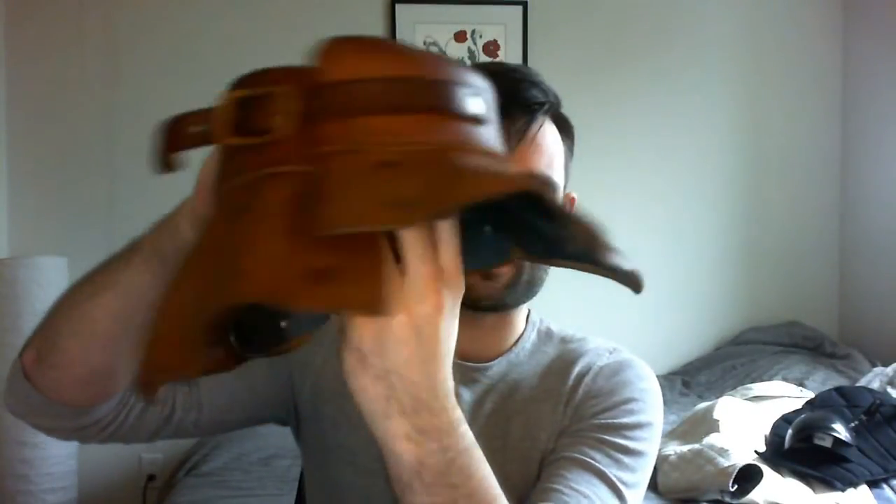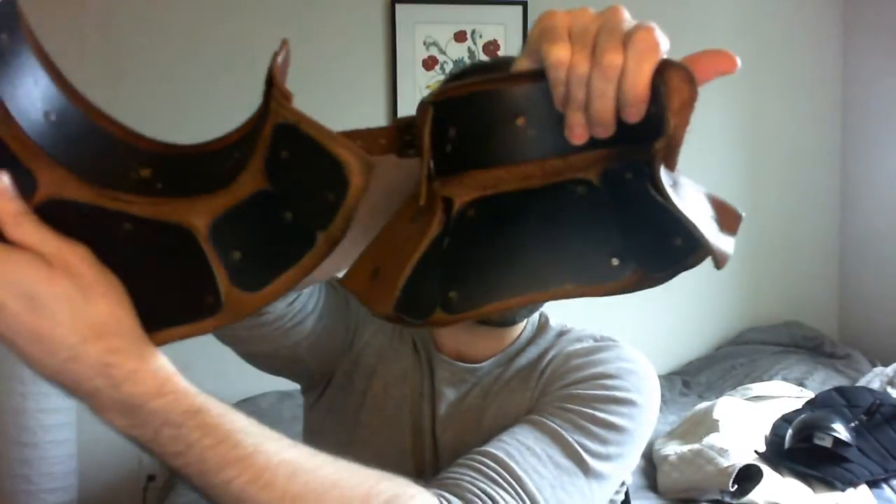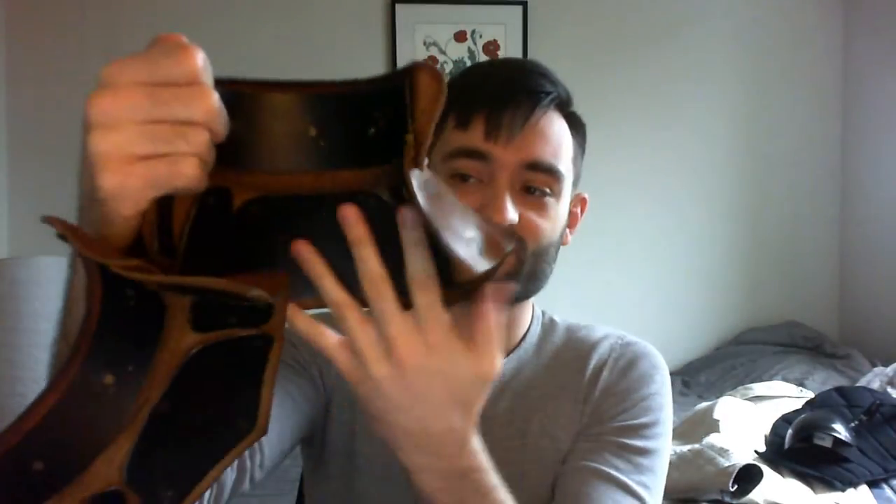This is the outside — you can see all the rivets — and the inside. Starting in the back, there's a plate for the back of the neck, and then plates for your back itself and the back shoulders. Looking at the front, there's a good plate for the front of the neck, front of the chest, and again the shoulders.